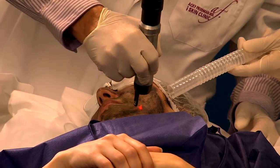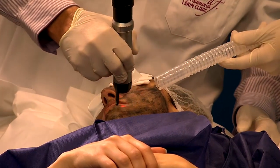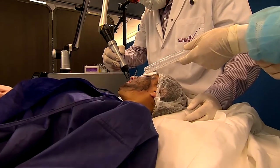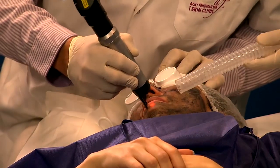You have to keep moving even though it's not a painful procedure. You don't want a patient to feel any discomfort during the procedure, and it's something that can be done very easily, very quickly as a lunchtime procedure.